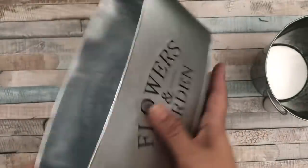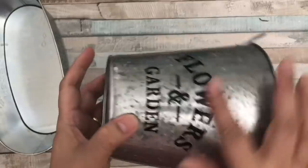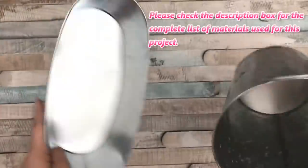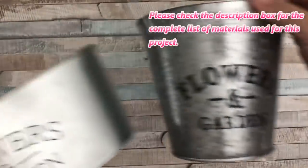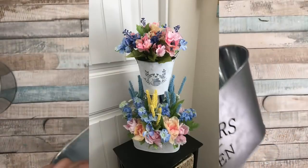I'll be using this galvanized tin can planter. I'm going to be using two of them — one is a taller one with a smaller circumference, and the other is wider but shorter. I'm going to put them together to create a two-tier spring flower arrangement, and here's the picture of the finished project.